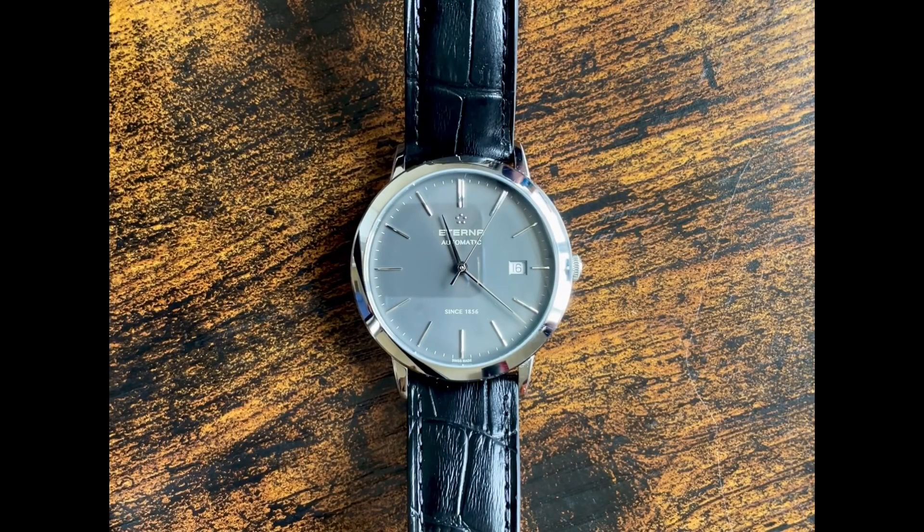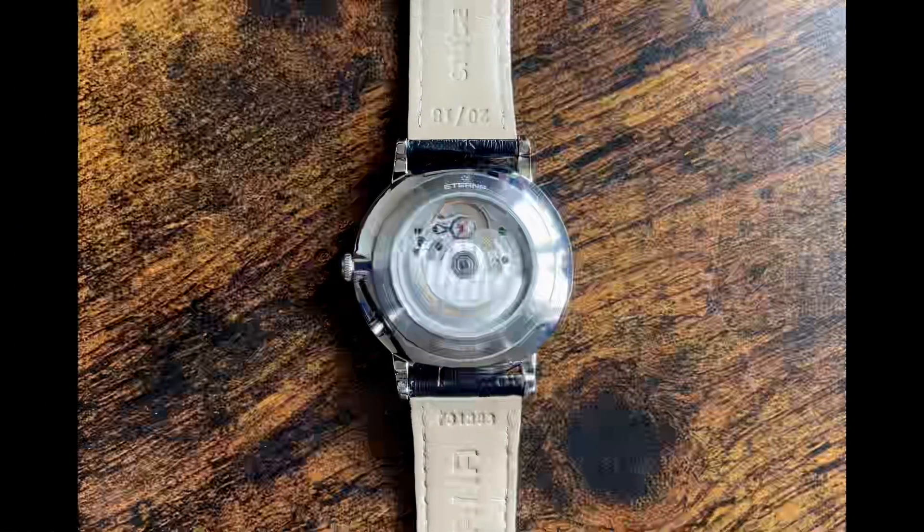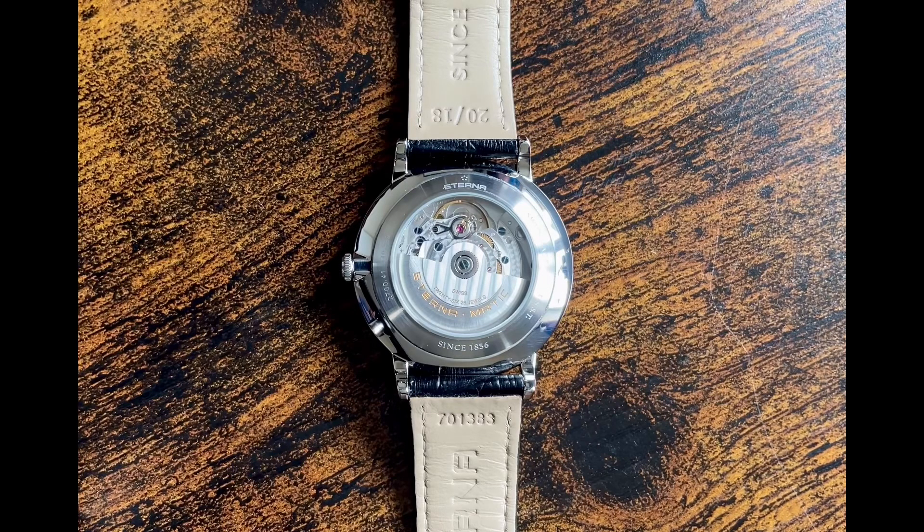Unfortunately, Eterna doesn't seem to get much popularity in today's watch world, but I think it's safe to say that true enthusiasts recognize the brand and its significant contribution to the industry. Eterna was founded in 1856 in Grenchen, Switzerland, and they were real pioneers in watchmaking.